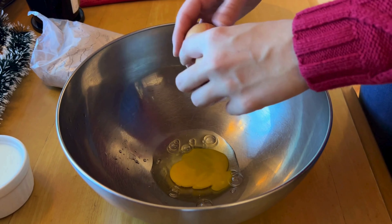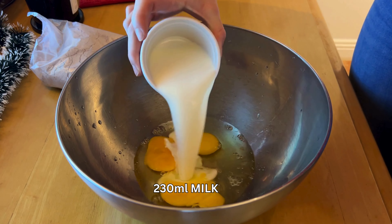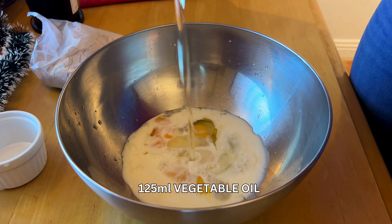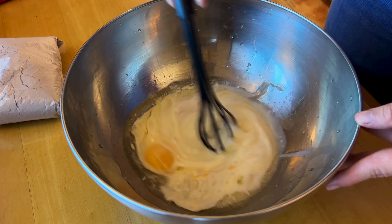We're going to start by cracking our eggs — this recipe calls for three. Once the eggs are in, we're going to add 230 milliliters of milk and 125 milliliters of vegetable oil. That will be all of our liquids. Mix that very well until the oil has incorporated.